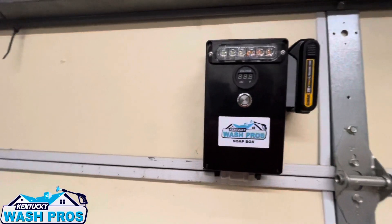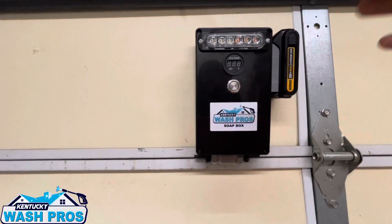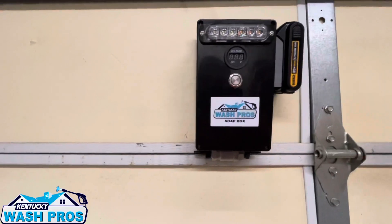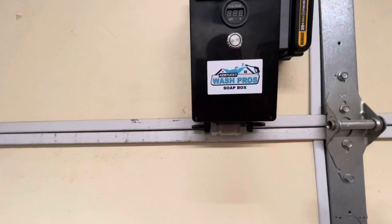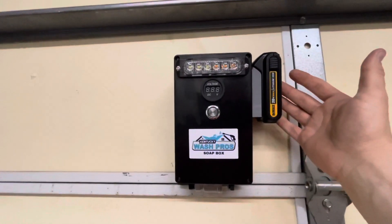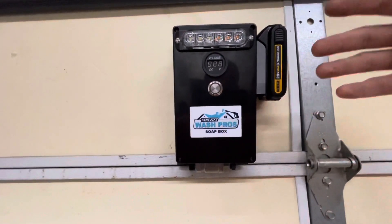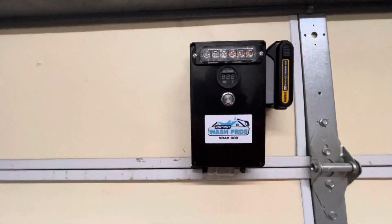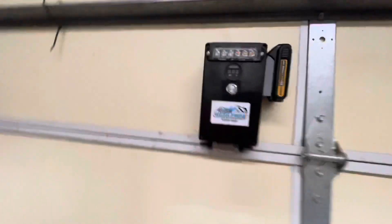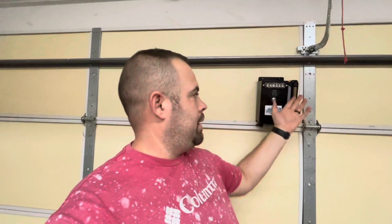This is along the lines of a very similar setup to the soapbox — it's hardwired, same concept, except we've got a battery now and it's all a smaller footprint. For those of you who are not using a battery on your rig with a pull start and everything, you can run this. This is going to power itself.